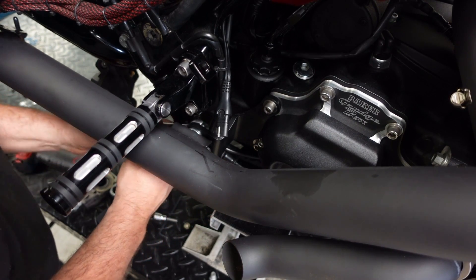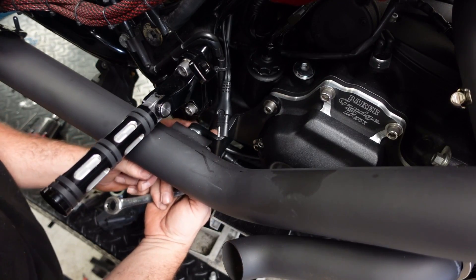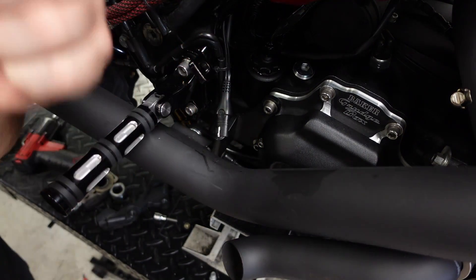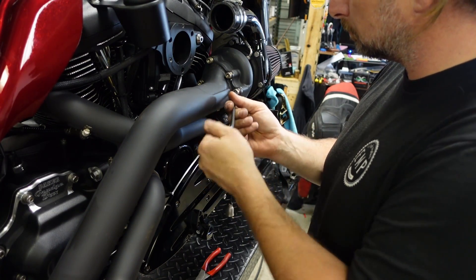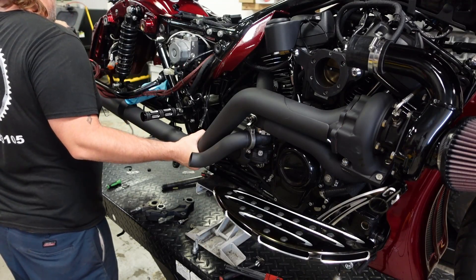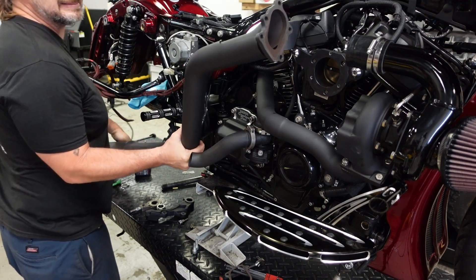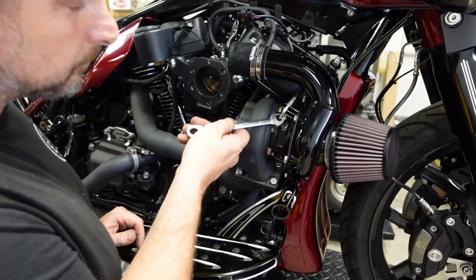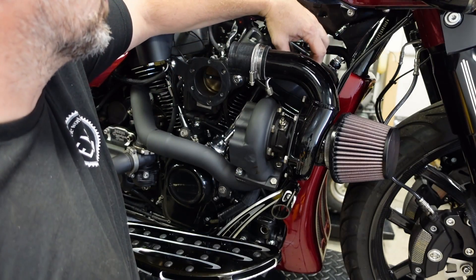Now we'll begin to remove the main exhaust pipe. There's a retainer back by the rear passenger foot pegs that we gotta remove — the bolt, nut, and washer — and then we'll remove the bolts that hold the pipe to the actual turbo output. Once all the bolts are removed, we can separate the exhaust pipe from the rear retainers. Now the hose clamp for the oil return from the turbo — we're gonna remove the hose clamp and disconnect the feed line from the top of the turbo and move it out of the way.